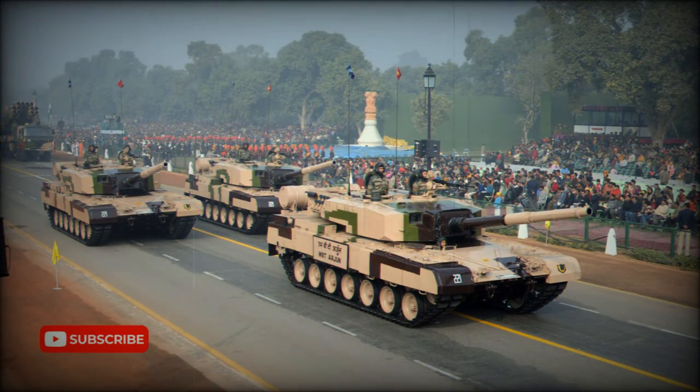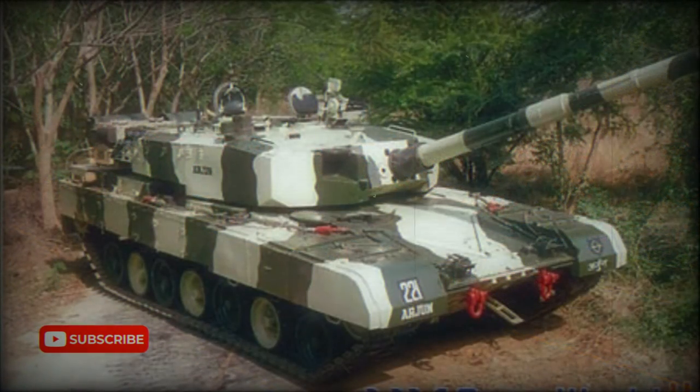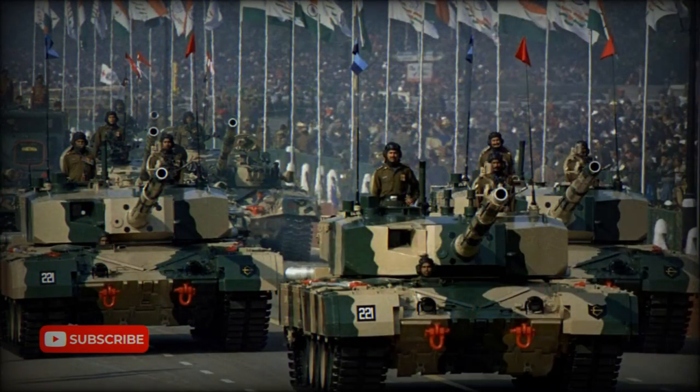The vehicle is powered by a turbocharged diesel engine developing 1,000 horsepower — the same engine used on improved T-72 MBTs. A Ukrainian manufacturer also proposed a 6TD2 diesel engine developing 1,200 horsepower.